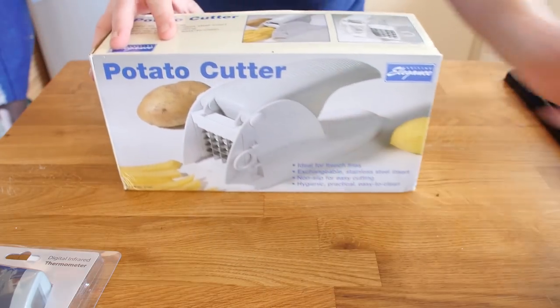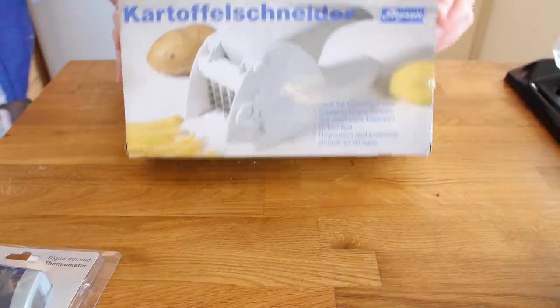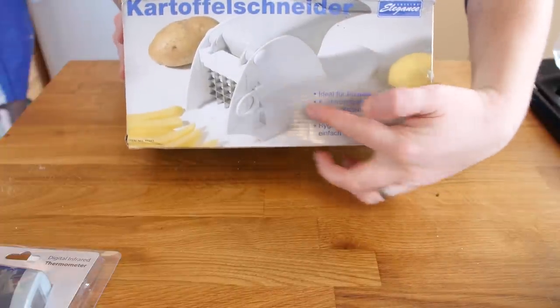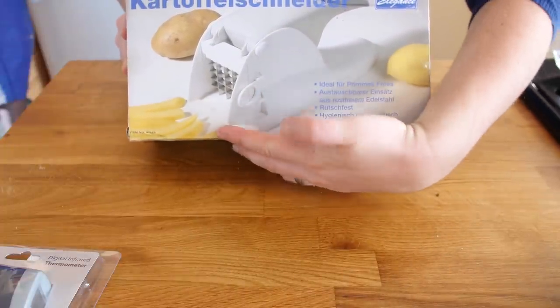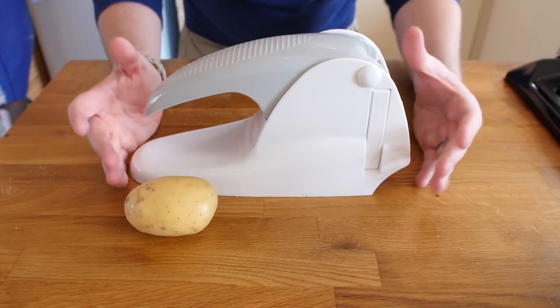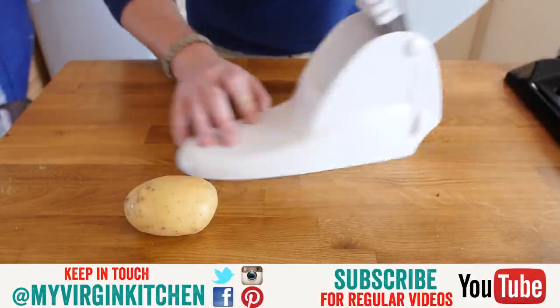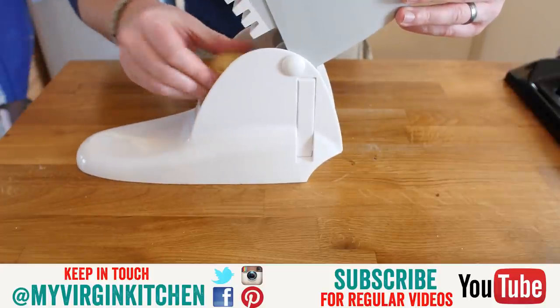This is a potato cutter. The other side says 'Kartoffelschneider' - is that right? Basically you put a potato in there, push it through that grate, and you should come out with really cool chips. I love making my own homemade chips and I quite like chunky rustic ones, but using this is potentially homemade McDonald's territory. The first thing I notice taking it out of the wrapper is it is a big old machine, which I am happy about because potatoes are pretty large.